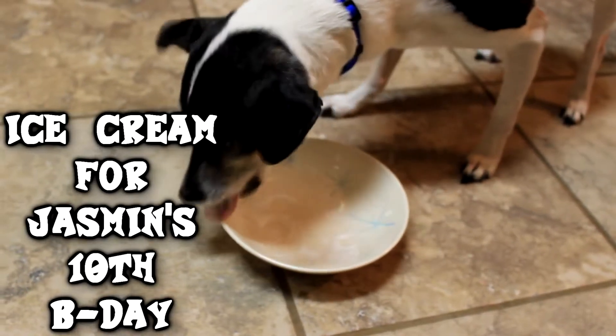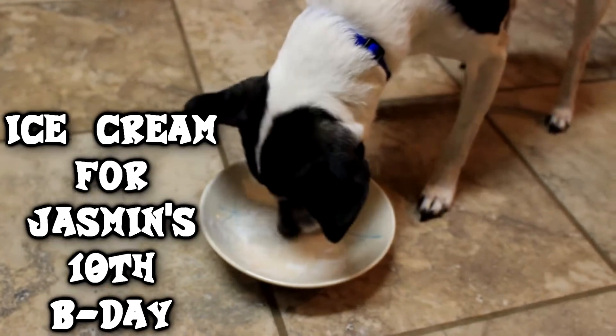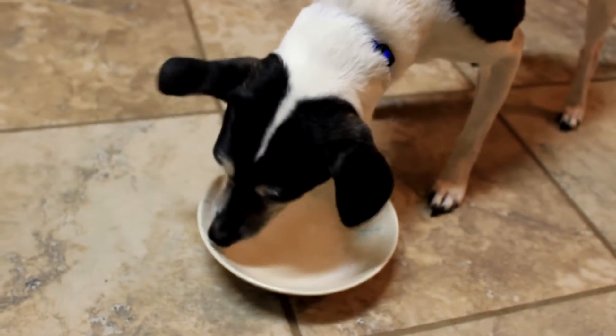I wish you was tiny, tiny. That's a little something special at Grandma's. Like that? Whoa, Jasmine, you inhaled that. There's something special. That didn't take long.